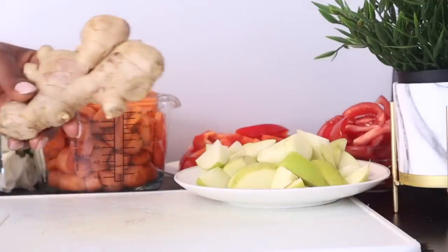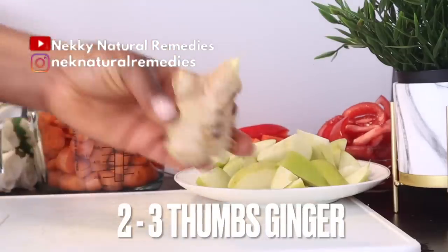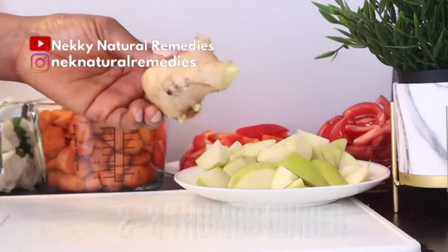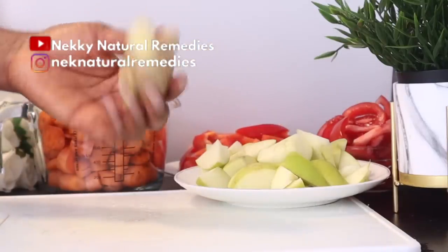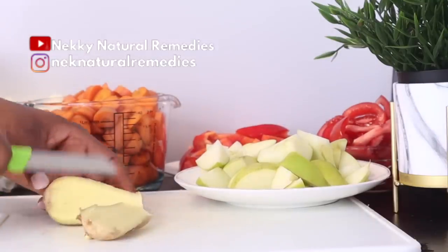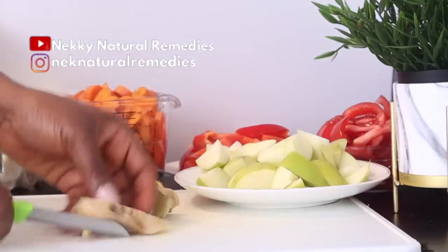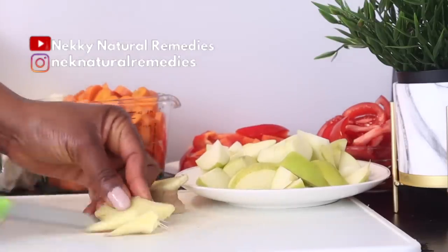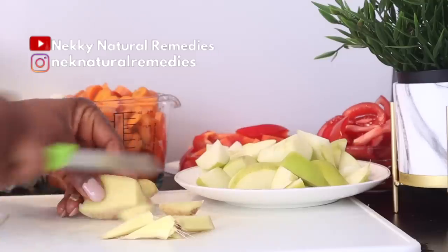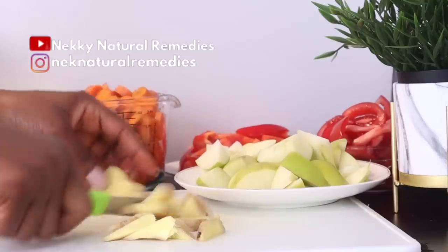After the apple, the next thing we have here is ginger. I'm using about two chunks of ginger to make this, but go for the quantity you like — I know many people like more ginger, so go for the quantity that you know is okay for you to handle. Ginger is packed with more than 40 antioxidants, which means that ginger fights many signs of aging.